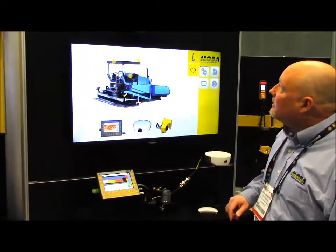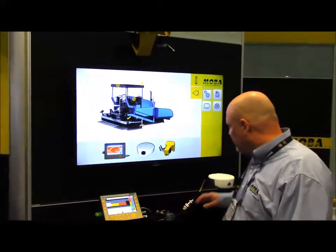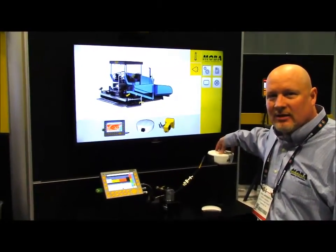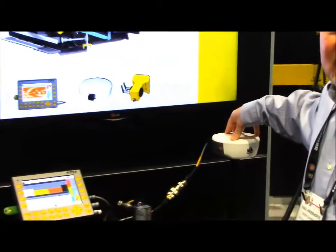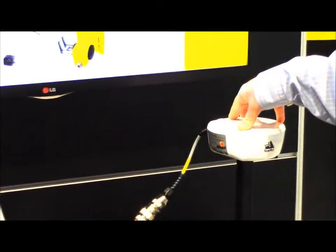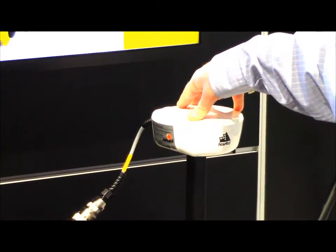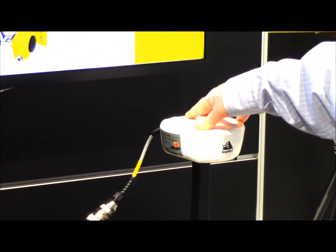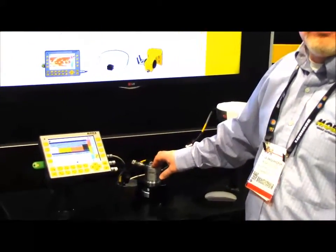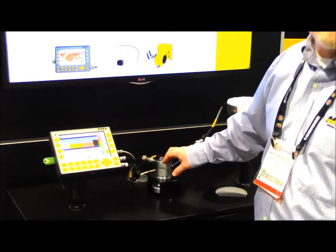The scanner is also equipped with the high-accuracy Novatel GPS antenna, which has an autonomous accuracy of 1.2 meters. With SBAS, it is 18 centimeters. We also have the distance encoder, which goes on the moving hub of one of the wheels of the paver.